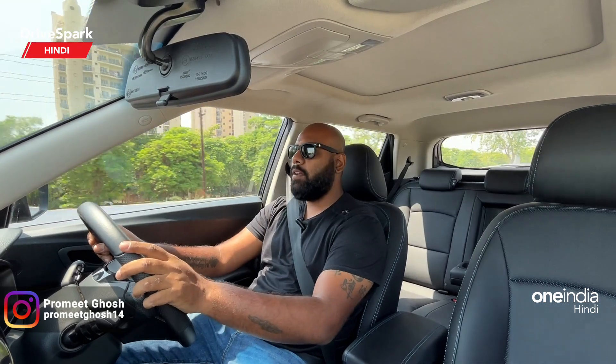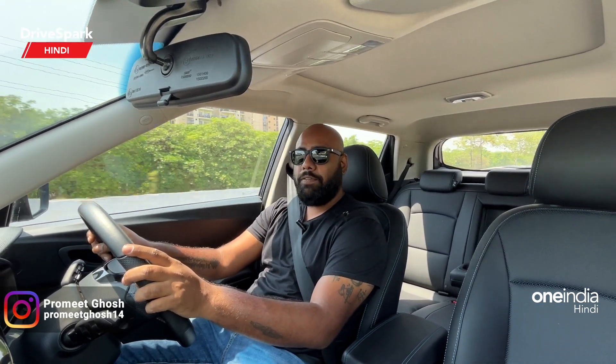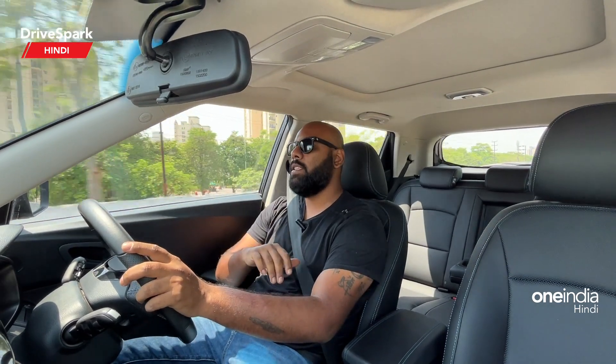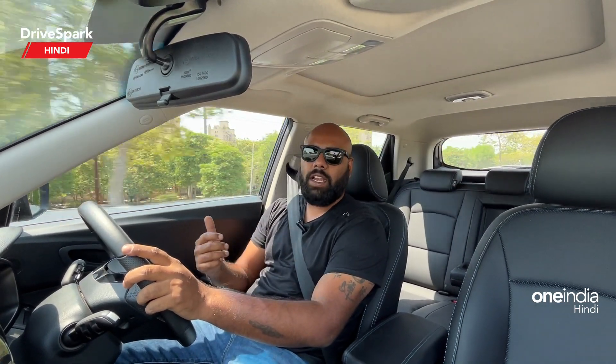Welcome to DriveSpark. I am Promeet and today we are driving the XUV400 Electric. This is the electric version of the XUV300 which is currently present in the market.